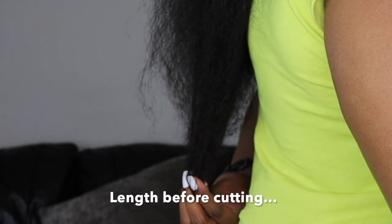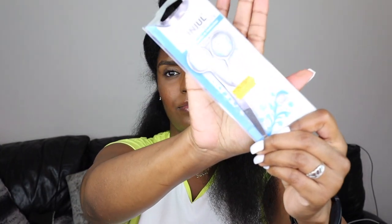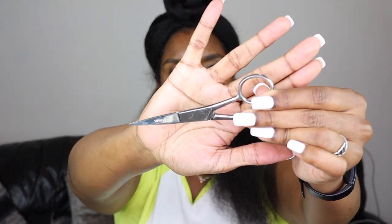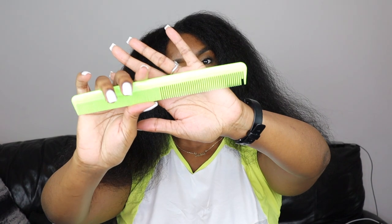Hey guys, welcome back to my channel. In this video I will be showing you how I trim my own hair at home. I've been in charge of my haircut since 2007 and I've tested and tried many different methods on how to trim my own hair at home. These are the hair scissors I'm using — not any specific brand, just a pair I saw in my local hair shop.